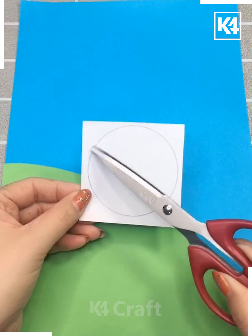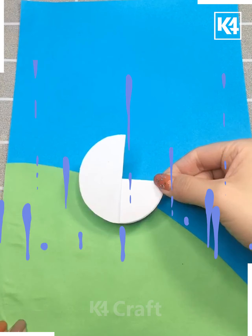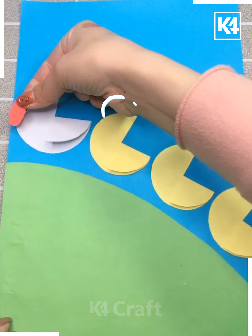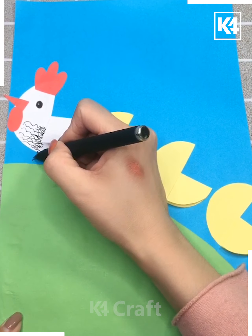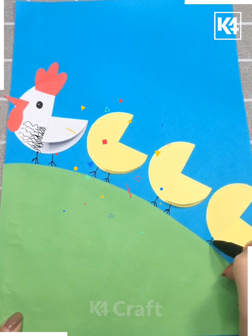Next in the sequence, we are cutting another colorful paper in this pattern so that it gives a nice group of crocs walking around. We are trying to decorate it so nicely that it goes an exact look like this.